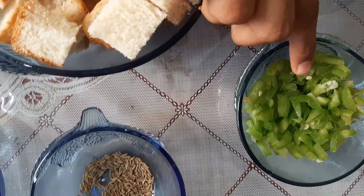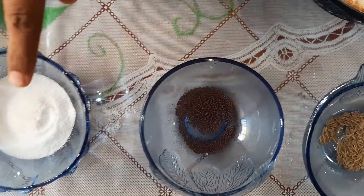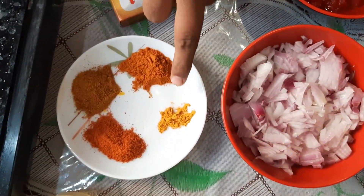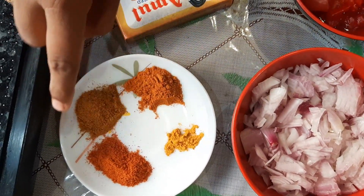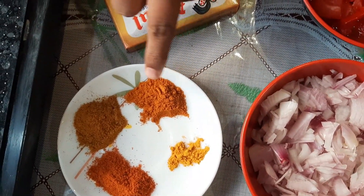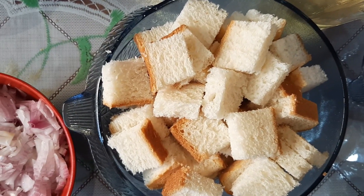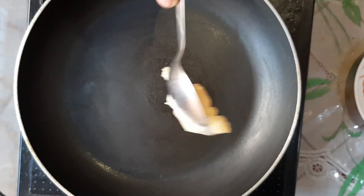I'll add a bunch of chicken slices. I'll add cut ingredients. I get an oven pan and add 1 spoon of butter.